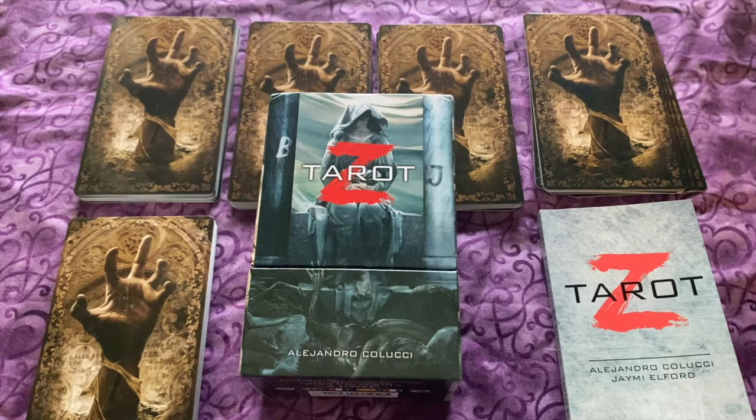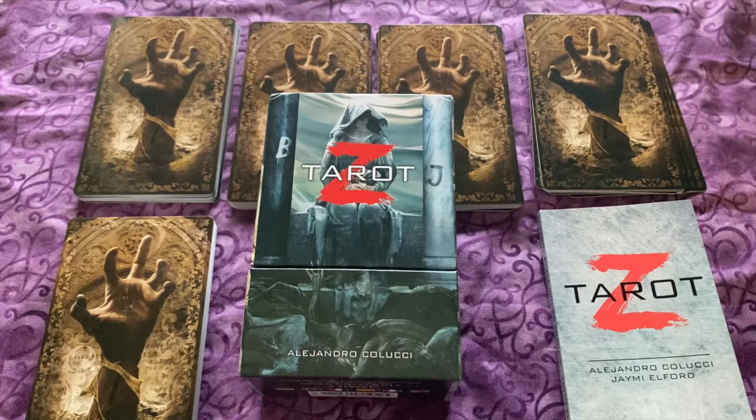Buckle up everyone because this is going to be a dark and spooky ride. I had an itch for a zombie tarot deck. I had purchased Tarot Z before I did the zombie tarot, which I will link my review in the cards above. Tarot Z is a very dark deck — it is a deck that you would work more with during the spooky season and when you want to do shadow work.